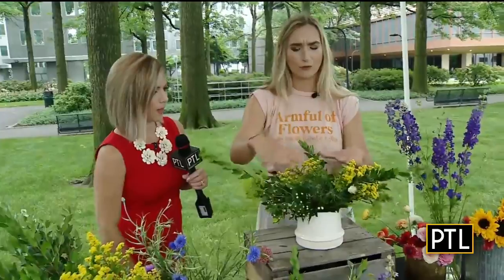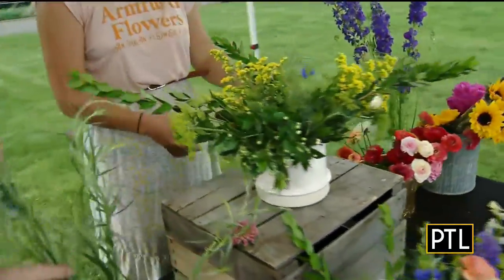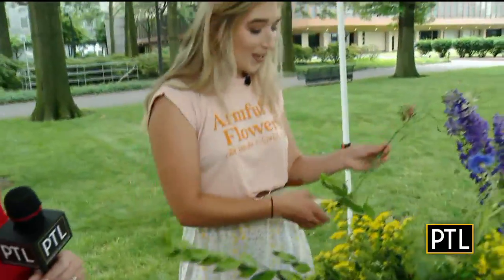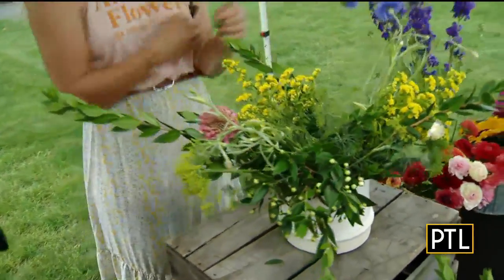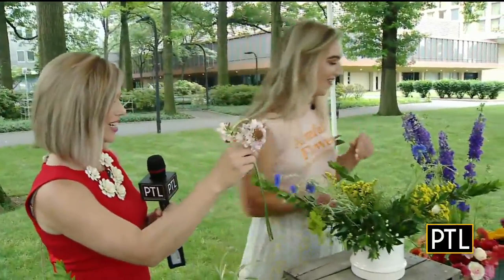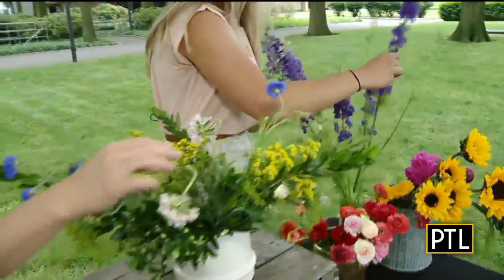You want to go for more of that wildflower look — have a kind of overflowing feel. Add your fillers in and then start adding your accent flowers. I like to add something a little bit airy on the outside that gives it fun character. This is called a scabiosa — we actually harvested it right from our farm. Doesn't it add some beautiful texture? You can harvest anything with that kind of feeling and texture; cosmos are really great for that as well.